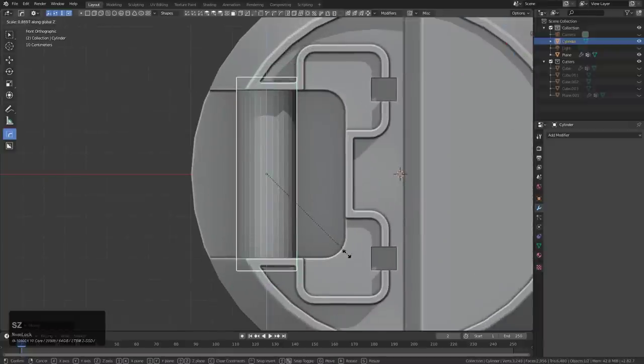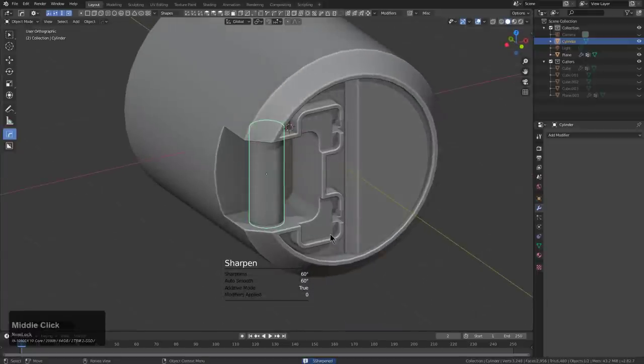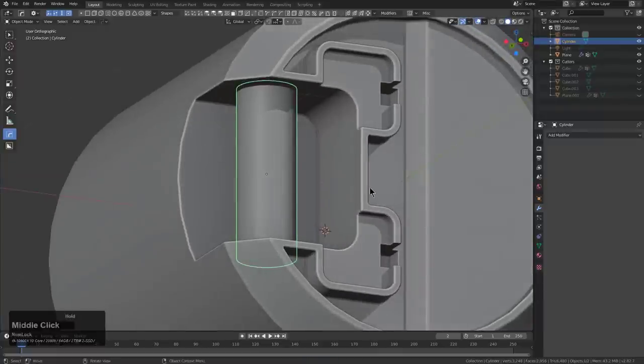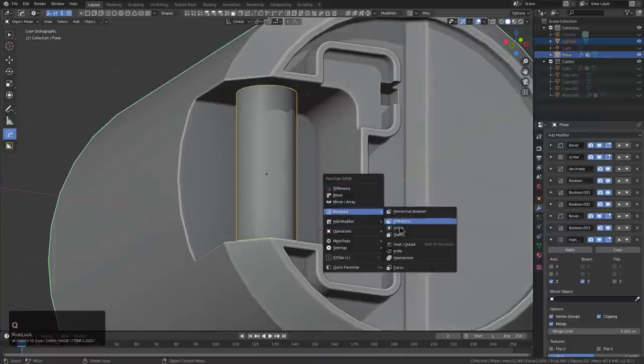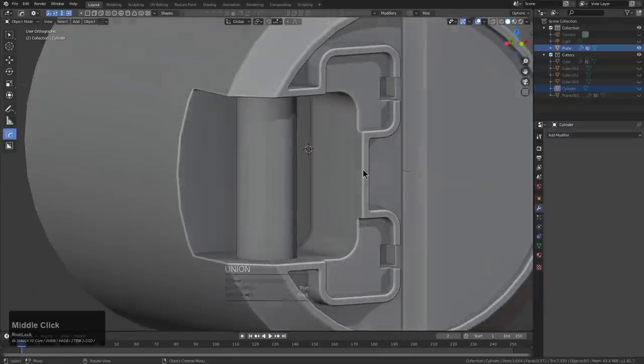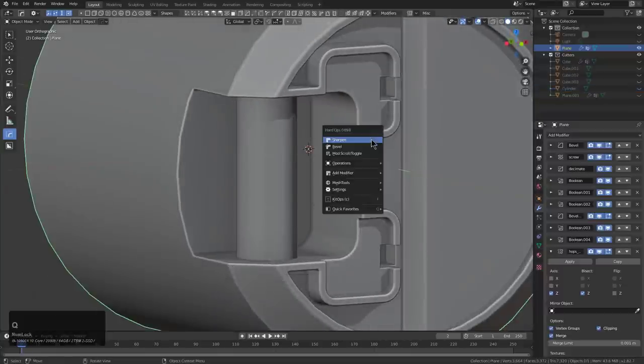I actually get a lot of support issues where people will deselect the object and then go into edit mode and attempt to box cut. I have to write back and say I don't think life works like that — I think that's actually a Blender bug. But people don't want to hear that; they only want a solution, so something must be done.